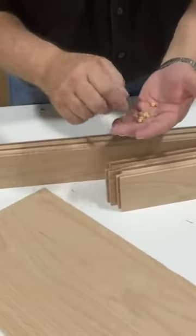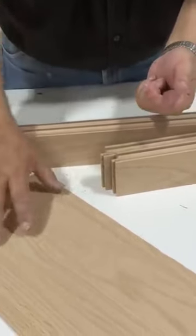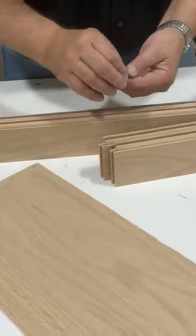You'll see that as we go through here, but your panel floats, and these space balls keep it centered and allow for expansion and contraction.